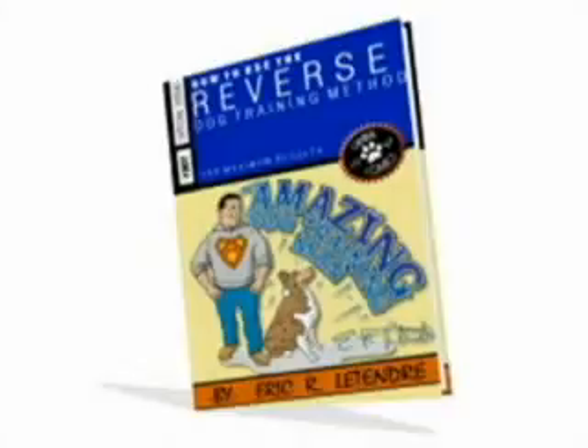Hi, my name is Eric Letender and I'm the author of the book The Amazing Dog Training Man. I want to thank you for watching today's video newsletter.